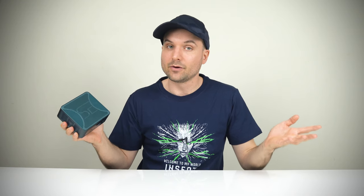Beelink Sur6 Max comes in two different configurations. Both have 32GB of DDR5 memory. The only difference is storage, and at $20 USD extra, I'd just get the 1TB version. But make no mistake, this is a premium price product and is premium to match.